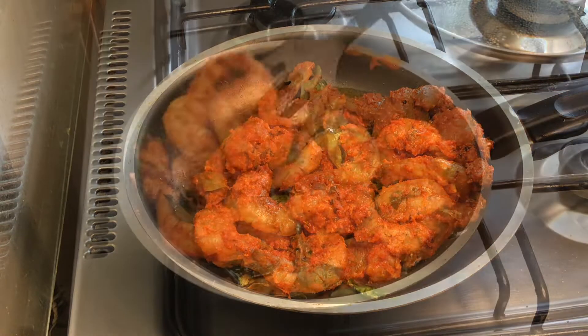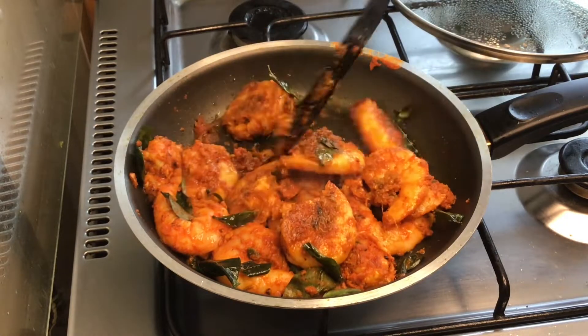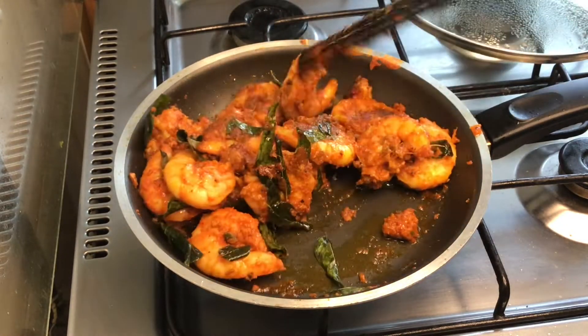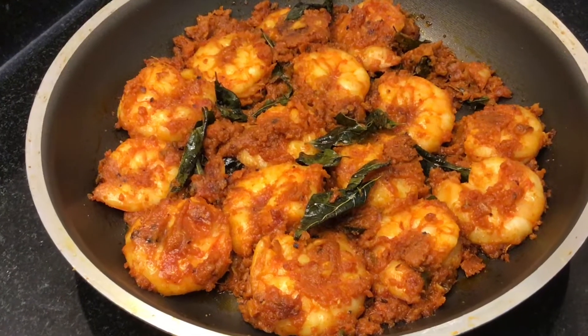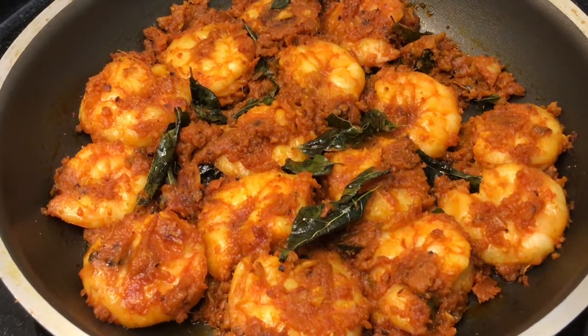Hello everyone! Today we are going to make the chemmeen fry. This is a dish that has a lot of complications, but we are going to make it ready. If you like this recipe, please like, share and subscribe.